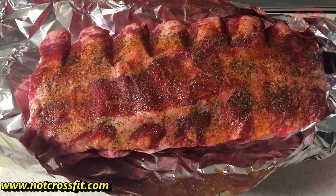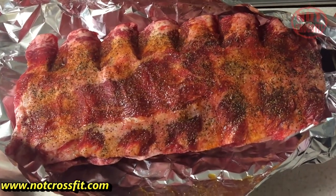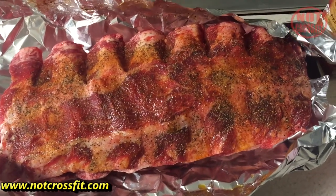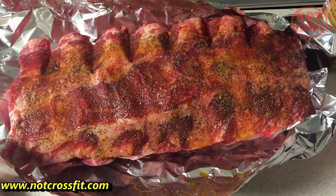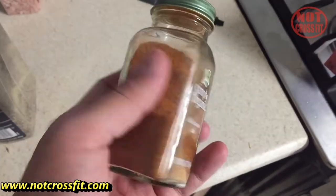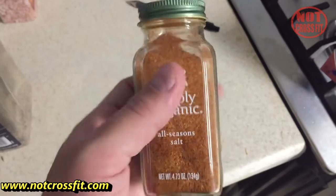I am preheating the electric smoker at 235 degrees. I've already put my mesquite chips in there and some water in a tray to help keep everything real moist. The next thing you'll see is putting the actual ribs onto the smoker. This is the seasoning salt I put on — it's a great brand, they make great stuff.